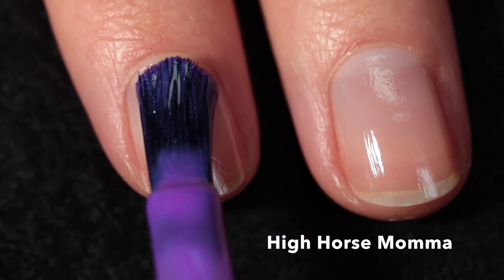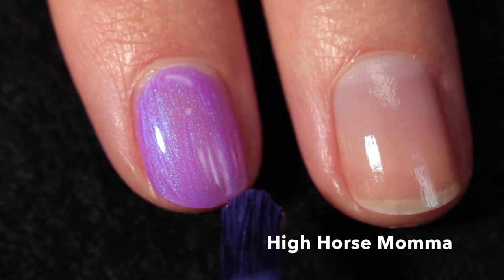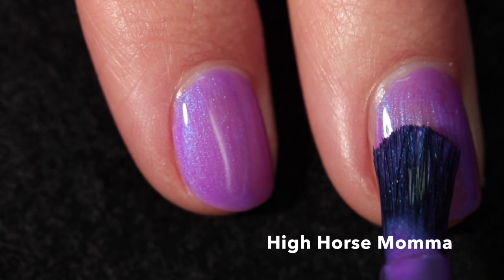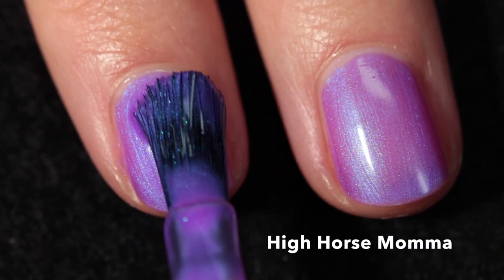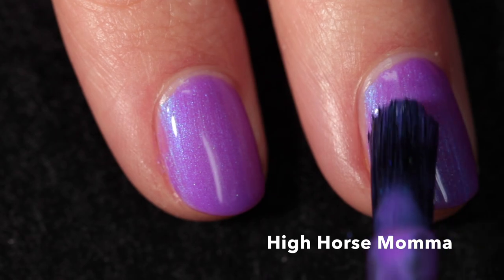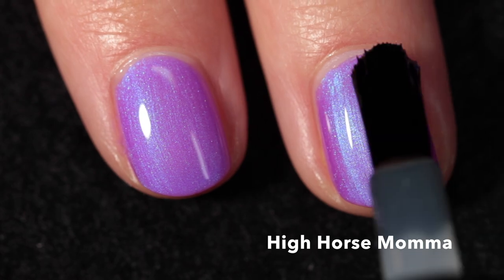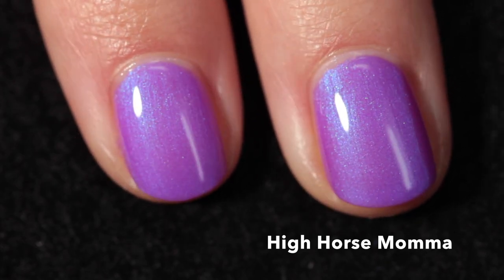This next polish is called High Horse Mama, a crelly described as a lollipop purple with a blue shift. It's just so summery — I absolutely love the shade of purple and the blue shimmer is such a nice complement. It has a really easy formula; I recommend applying in as few strokes as possible and keeping them straight. There was a little brush stroking but it pretty much goes away once it dries. Here it is in two coats plus top coat.